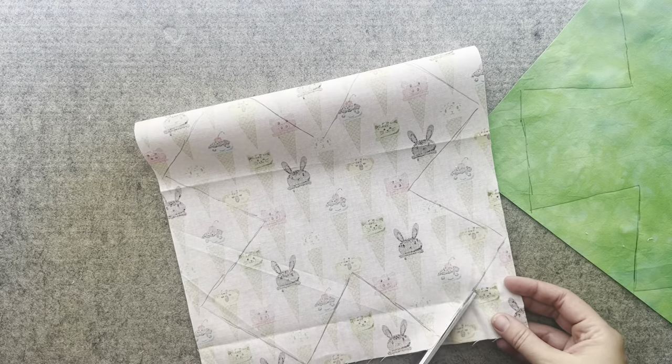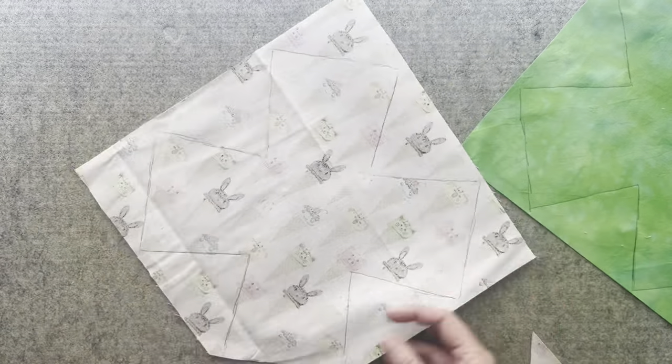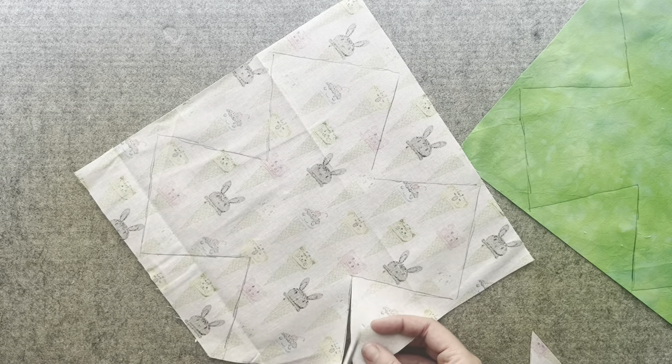Next, cut out the main and lining fabric pieces along the lines you just drew.